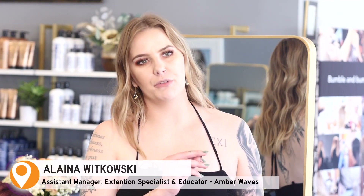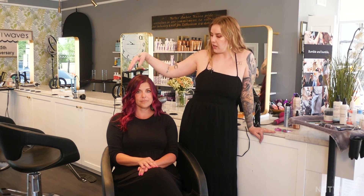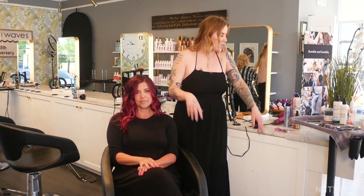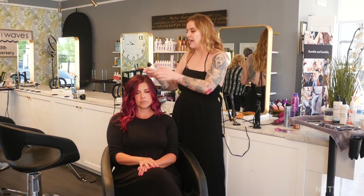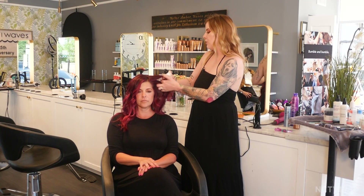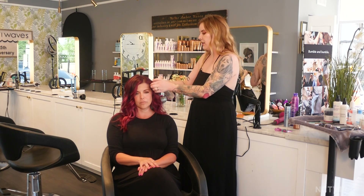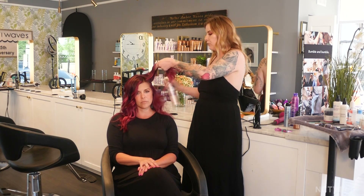We are here at Amber Waves. I'm going to go through a quick five-minute at-home tutorial on how to get some super cute beachy waves. This is my model Chris — I already did one side of her hair, so we're going to move on to this side. Here at Amber Waves we're an exclusive Bumble and Bumble salon. I'm just going to prep her with a little dry shampoo to give her a bit of texture and get rid of some of those oily roots.